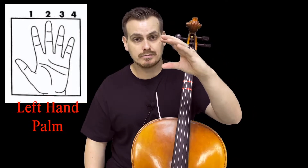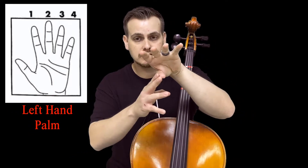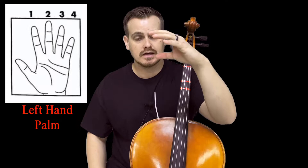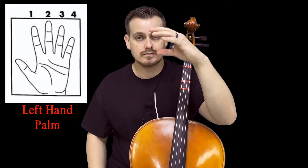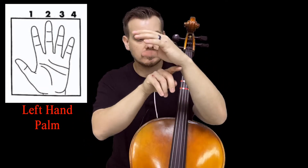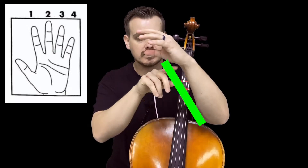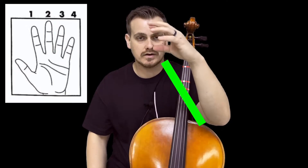Step one: make a C shape or a hamburger shape, meaning the thumb is somewhere between the fingers below with some space, like you're holding a sandwich or a hamburger — a nice curved and relaxed shape. Your wrist should be nice and straight, and your forearm relaxed when your wrist comes to play on the fingerboard.